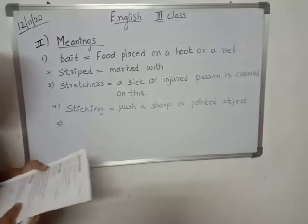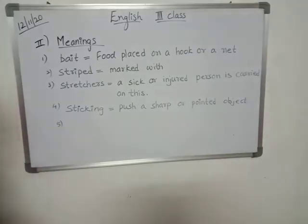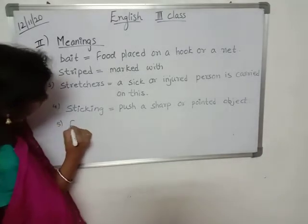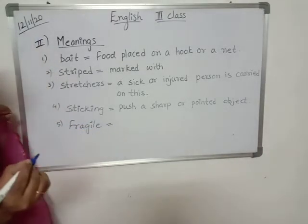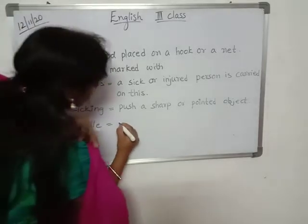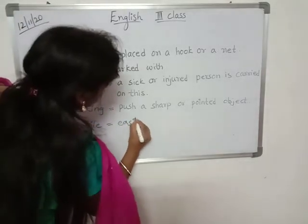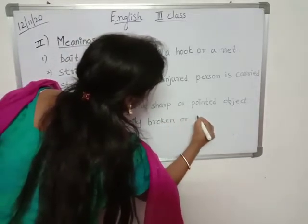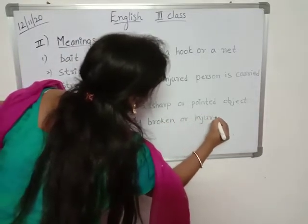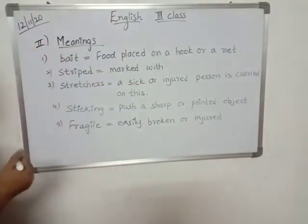Fragile — easily broken or injured. These are the meanings. Copy it down, children.